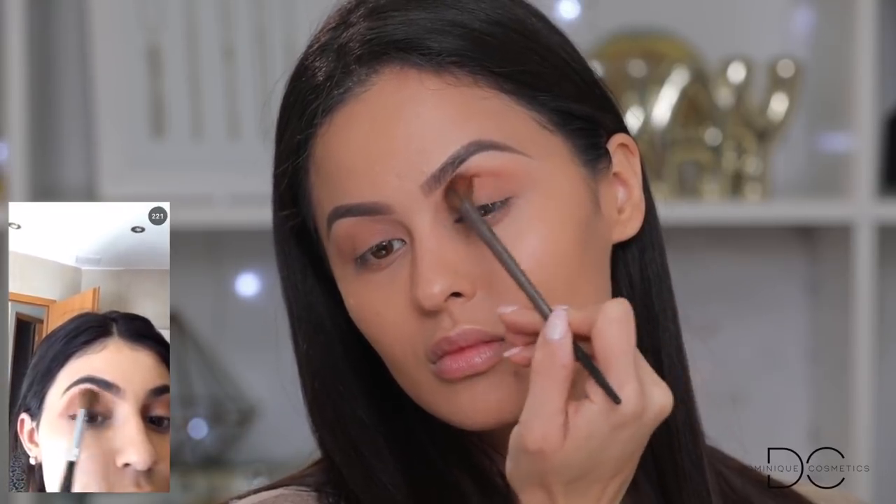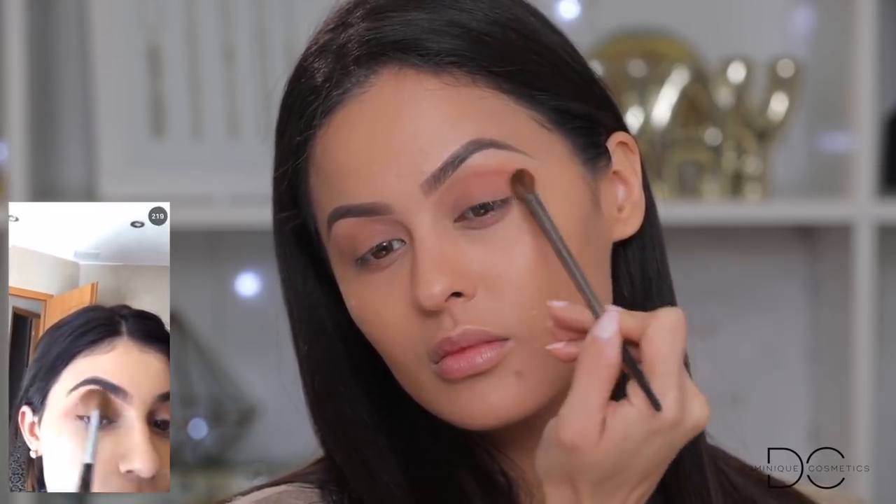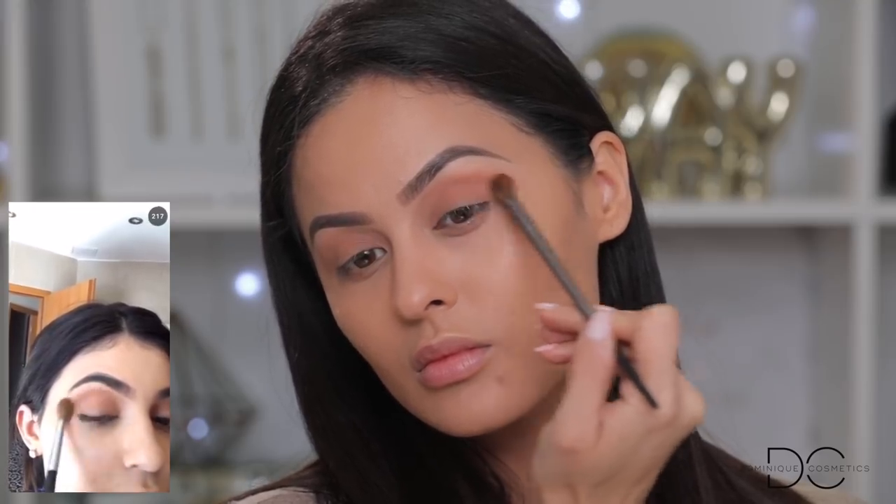A soft hand — for those new to my channel — means very light pressure on your brush, letting it glide across your skin without pressing down. I'm going ahead and doing this crease right here. It looks like she took it out a little further, right down to the end of her tail, so I'm gonna bring it down.